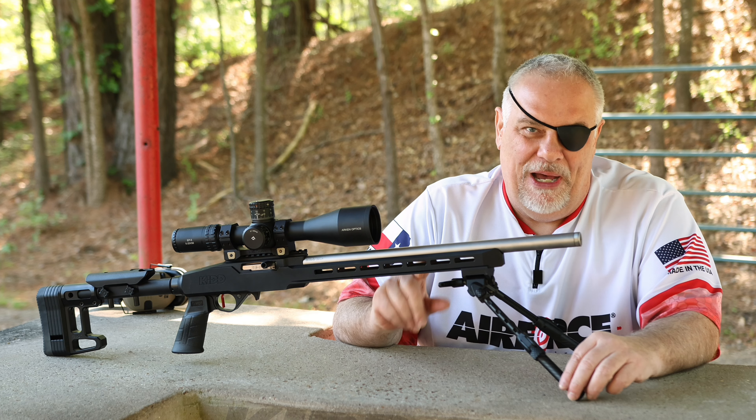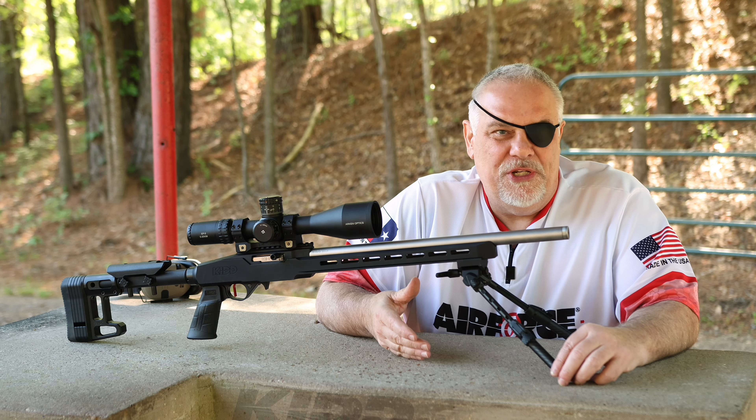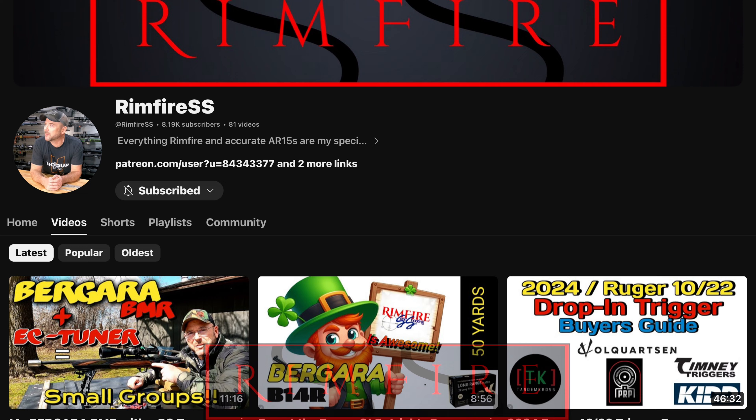I bought this with my own money. So I did my research online and on YouTube, and I reached out to a buddy of mine, Don, that's got a channel — Rimfire SS — here on YouTube.